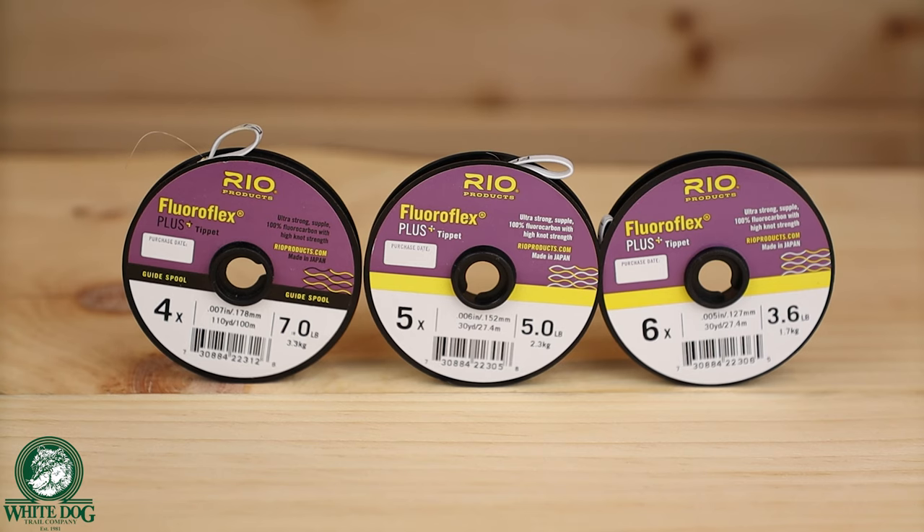The tippet I use is Rio FloraFlex Plus. In terms of sizes, my go-to is 5x tippet. If I need to get down deeper — faster water conditions and I'm having trouble getting my flies down — I'll drop to 6x, which is a little thinner and allows my flies to drop faster with less resistance. If I'm in an area with really big fish, maybe I go as heavy as 4x. My go-to is 5x — I go through way more 5x than anything else. In most conditions I can land a 20-plus inch fish on 5x with no problem, given a good Euro Nymphing rod that absorbs shock and protects my tippet.